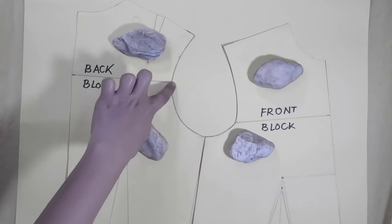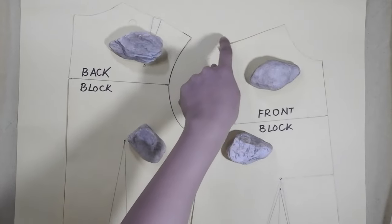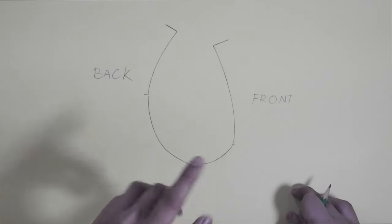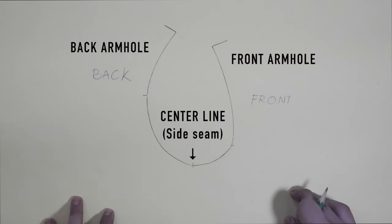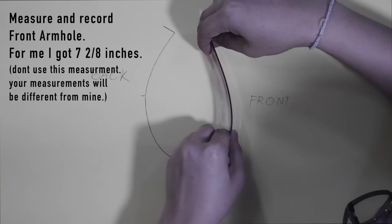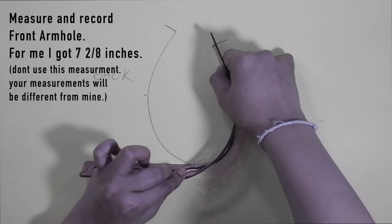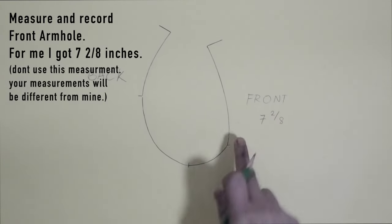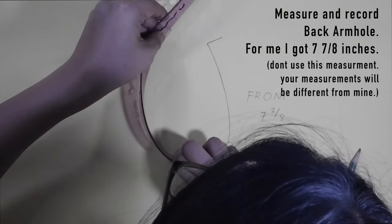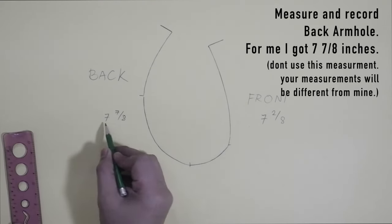Again, don't forget to include the shoulder length and the side seam. Now that I have traced my back and front armholes, I am ready to take in the measurements using my flex ruler. I started taking my measurements with the front armhole and I got 7 to 8 inches. Please remember that my measurements are different from yours. Next is the back armhole — usually the back armhole is wider than the front.